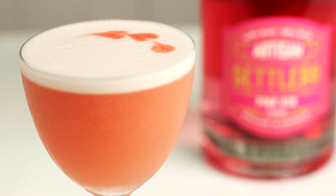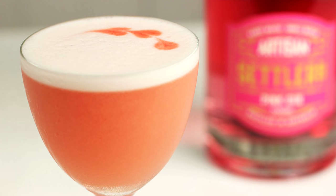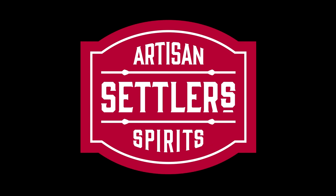And there you have a variation on the jasmine cocktail utilising Settler's Pink Gin. I'll see you next time.